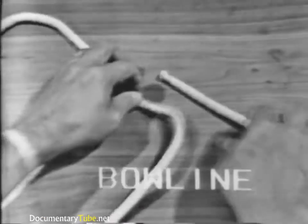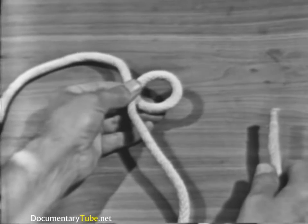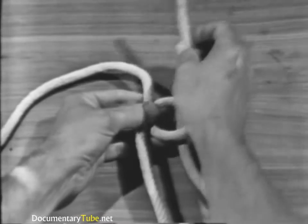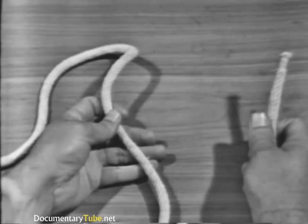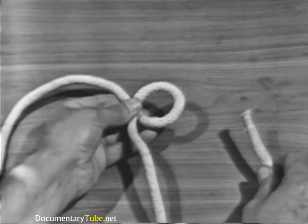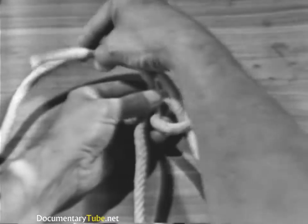The bowline knot. To tie a bowline, hold the standing part with your left hand and the running end with your right hand. Flip an overhand loop in the standing part. Hold the standing part and the loop with the thumb and fingers of your left hand. Using your right hand, pass the running end up through the loop, around and under the standing part, and down again through the loop.